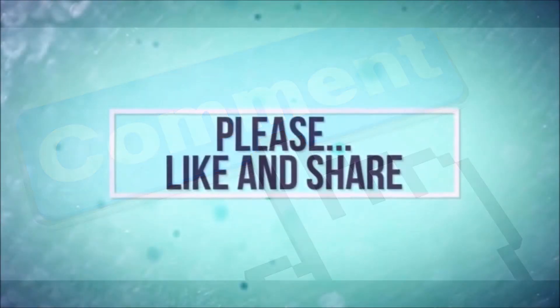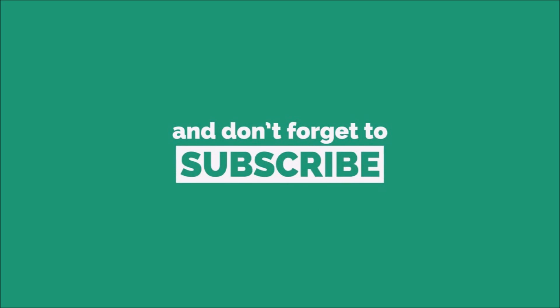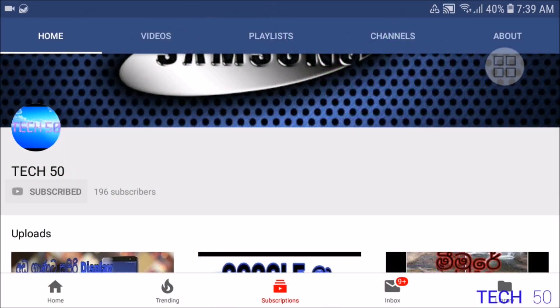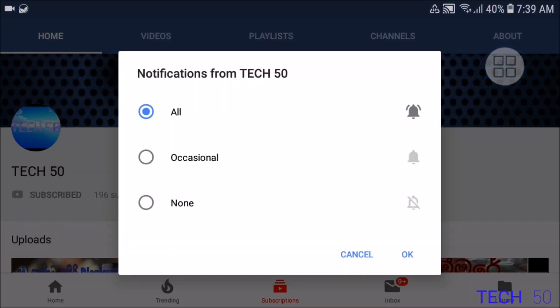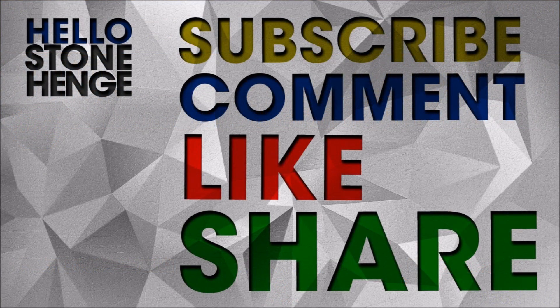If you like this video, please share it. Please like the video, subscribe to the channel, and click the bell icon so you can get notifications from the Tech50 YouTube channel. You can also find us on our Facebook page.